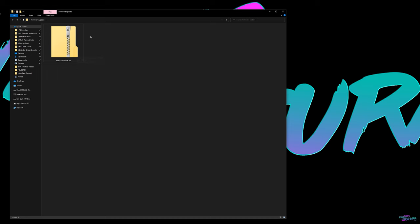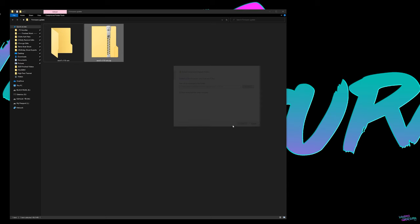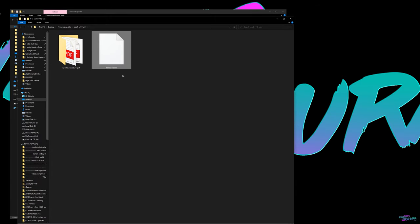Once your file is finished downloading, you should have the zip file. Similar process on a Mac. Right-click on the zip file and hit extract all, then hit extract. What you're looking for is the .fir file — that's the file we're going to need in step four.